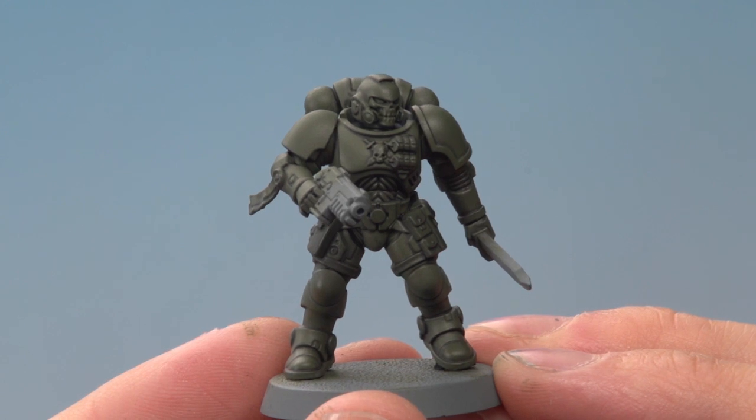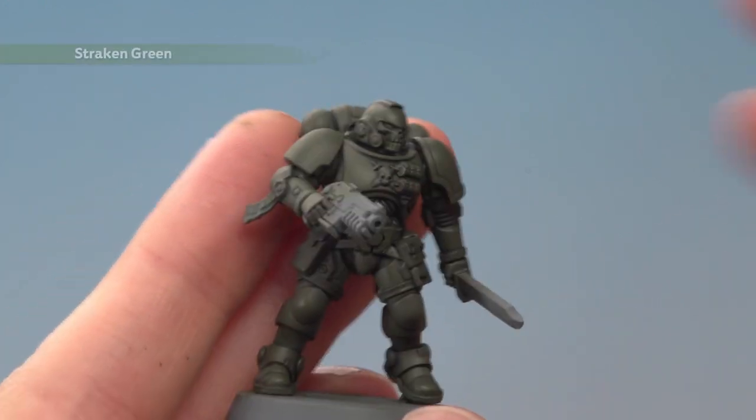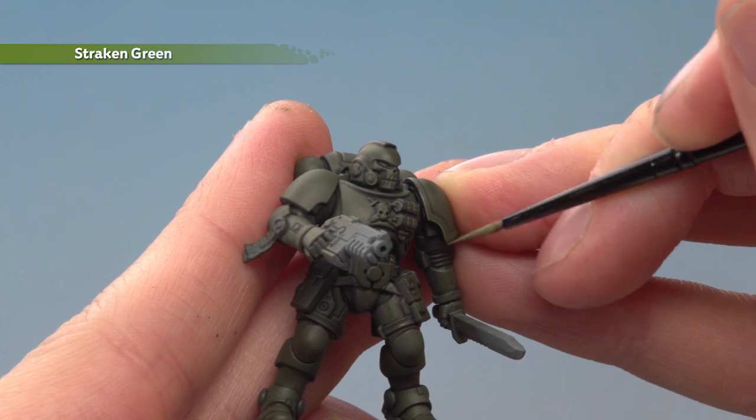The shade is now completely dry and you can see how it's given the model lots of depth. Now we need to bring that detail out further by applying an edge highlight of Straken Green, going around all the sharpest edges of the power armor with this color, being as neat as you can.